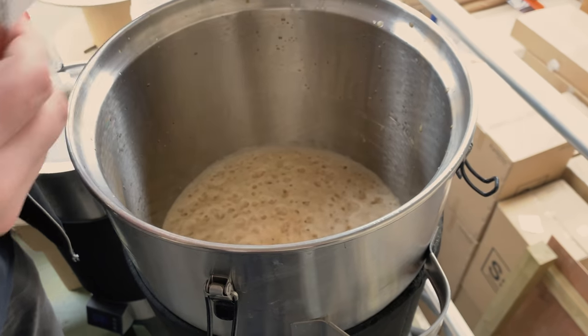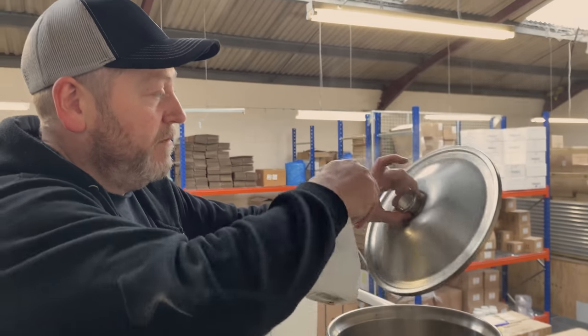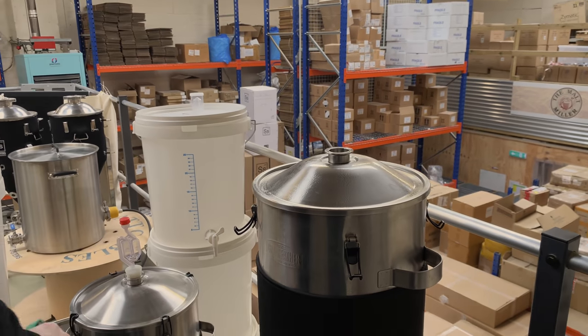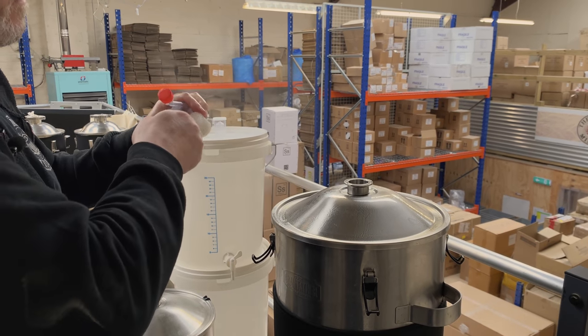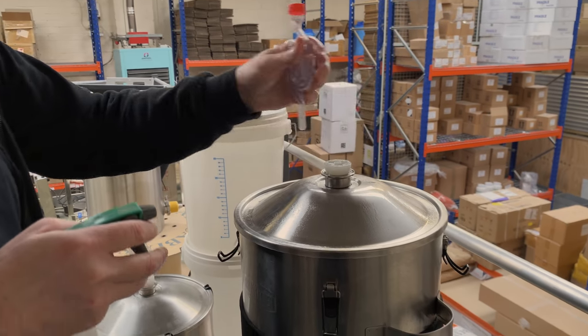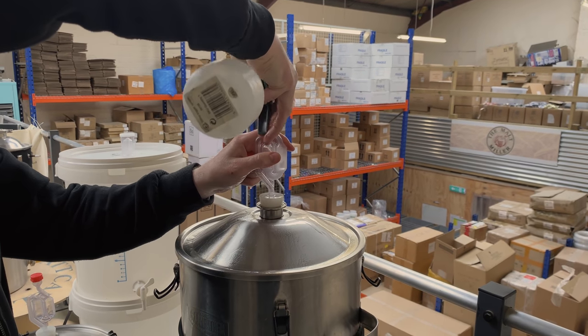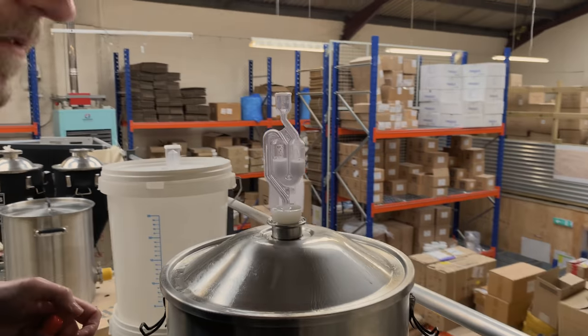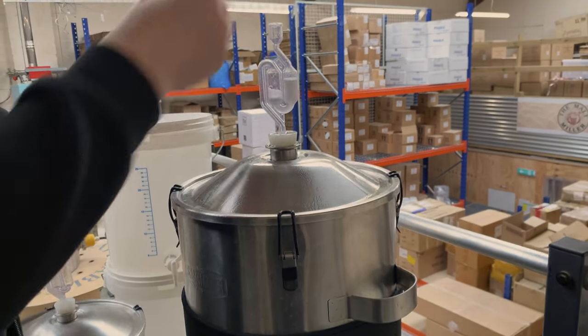The lid was already sanitized but just because I've been in contact with it with my hands I'm going to give it another spray. Then we're going to add the bung, the airlock, put sanitizer on the top, and lock the lid on. That's the end of the brew day — the wort's in the fermenter and the yeast has been added. In seven to ten days that should be pretty much ready to start bottling or kegging. Now we've got to clean down the Grainfather — it's quite a simple process with it being stainless steel. They have a cleaner which you run through it and that cleans all through the pump and the chiller. The process will probably take you about 20–25 minutes.